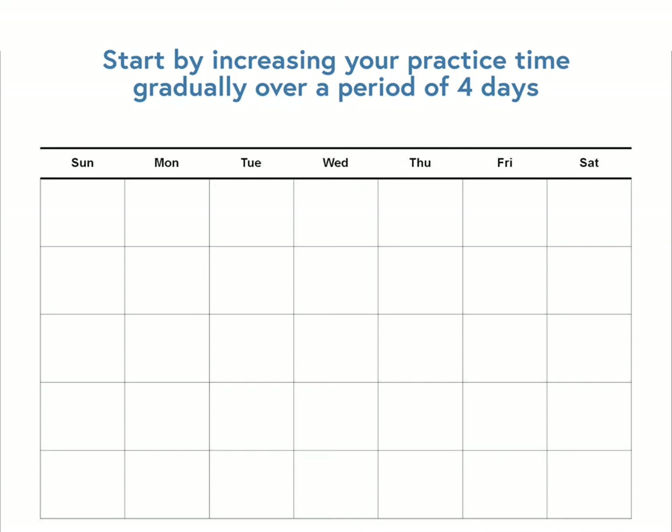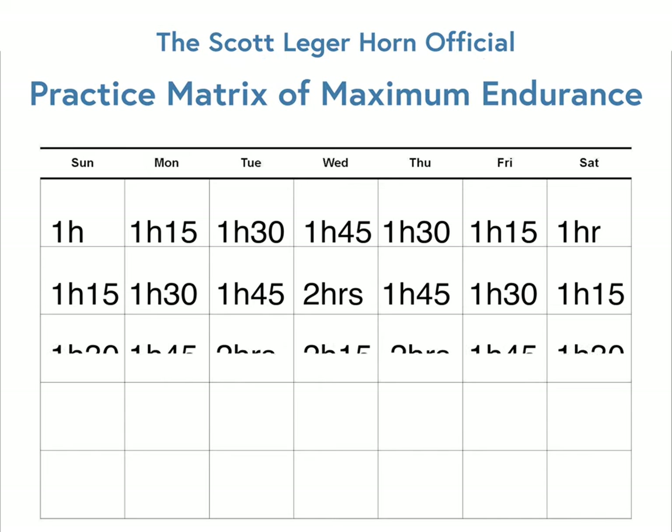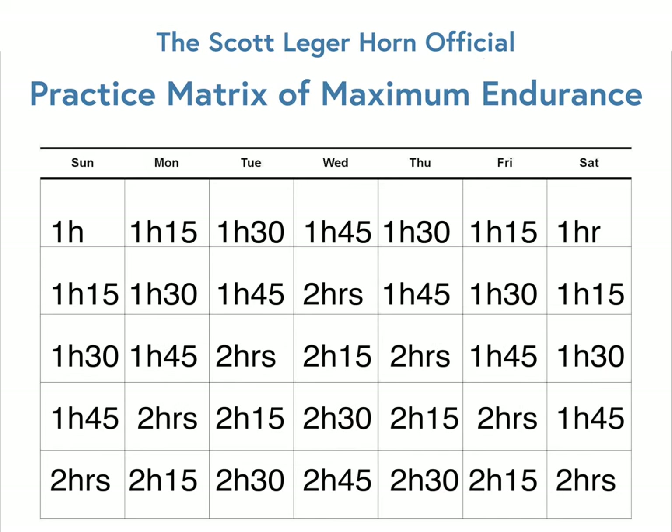Endurance is built in ebbs and flows, so in a given week add 15 to 30 minutes of total practice time each day for four days. But then, and this is the important part, subtract 15 to 30 minutes in the last three. Essentially the idea is that you're going to be adding one extra day of practice by spreading it out over periods of extra work and rest.